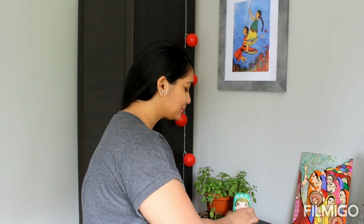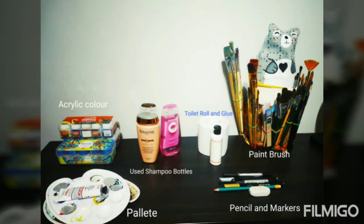Hi guys, welcome to Bucket List. My name is Purva and today I'm going to show you how to create a beautiful DIY of a Russian doll, or you may call it a babushka, to decorate your house. This DIY is actually kids-friendly — you can create simple small toys from used shampoo bottles or articles present at home to help kids play around. This is the small 250ml bottle that I have used, so let's begin and see how it works.